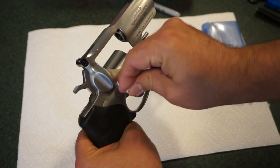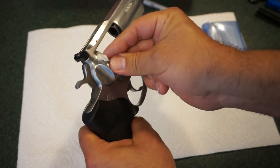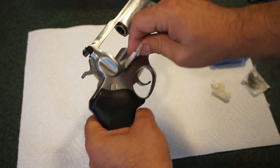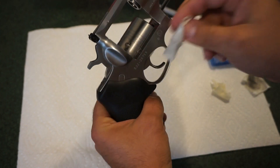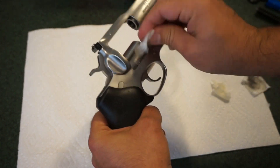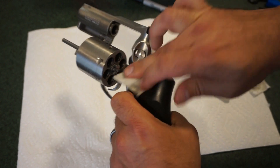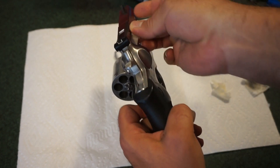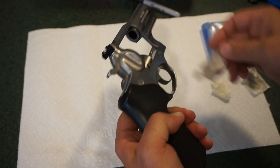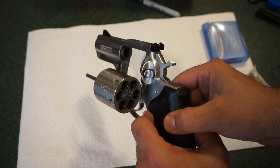Use your toothbrush or soft brass brush, whatever works best. Just wipe it out until you don't get any more carbon showing up on the patches. Give it a little scrub — it looks really nice. You don't want to take the revolver apart unless you know what you're doing, so leave the gun assembled and just clean all the accessible surfaces.